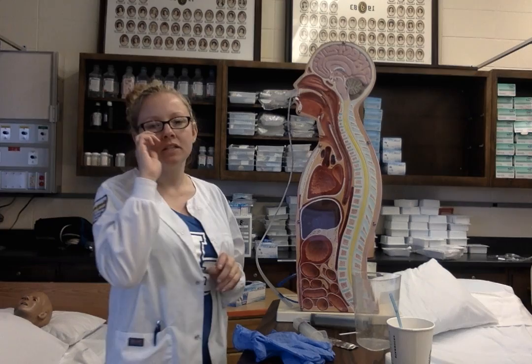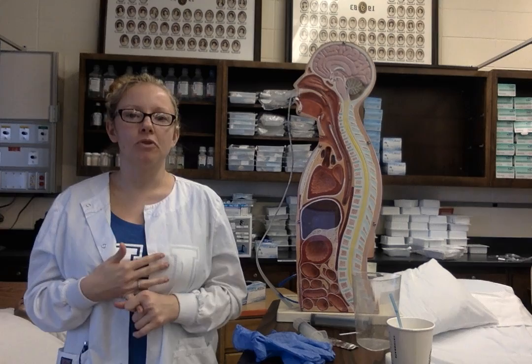To remove the NG tube, I'm going to verify the orders for the patient. I'm going to perform hand hygiene, ID the patient, provide for privacy, explain the procedure, assess the abdomen, and position the patient to a 30 to 45 degree angle.